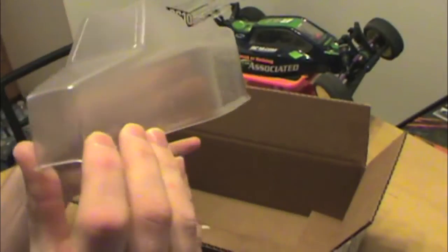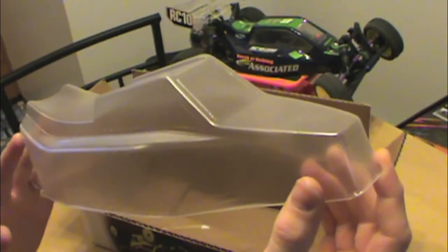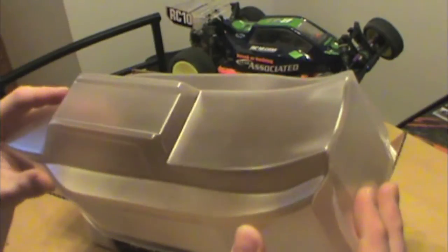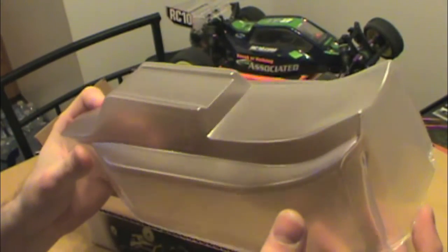And the body. The nice thing about this kit is I believe you don't have to cut out a section for the motor and transmission. Most of the other mid motor cars have a little cut out right there for clearance, but I believe this one sits all under the body, which gives it a nicer look and cleans it up a little bit.